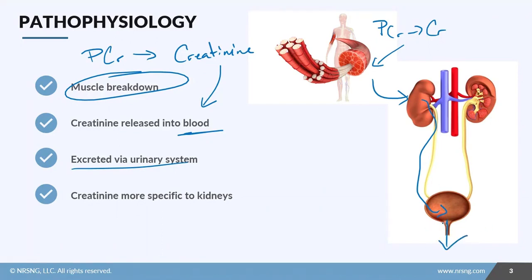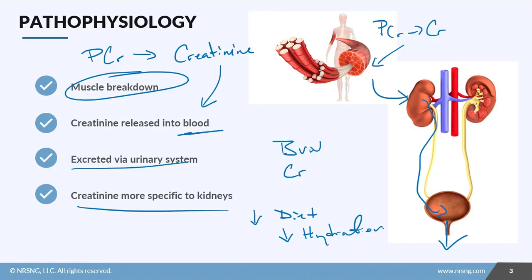The difference between things like BUN and creatinine is that creatinine is more specific to the kidneys, meaning it's less influenced by diet and hydration levels. So when we're looking at creatinine, we're looking at specific kidney function.